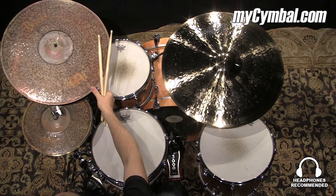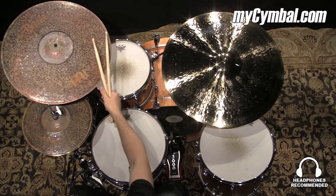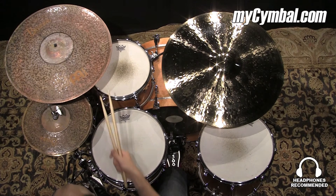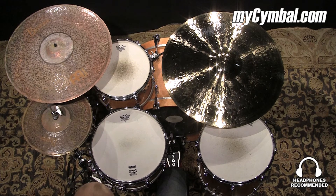Byzant's 20-inch Extra Dry Thin Crash. You probably saw when I was crashing on it just how thin it is — it's extremely flexible. It's unlathed on the top and lathed on the bottom. That combination really dries out the sound, gives it a lot of extra trash, and just makes this a really fun, unique cymbal to play.